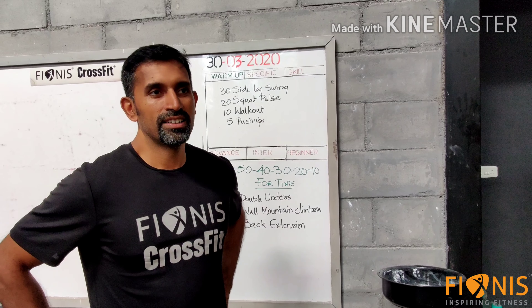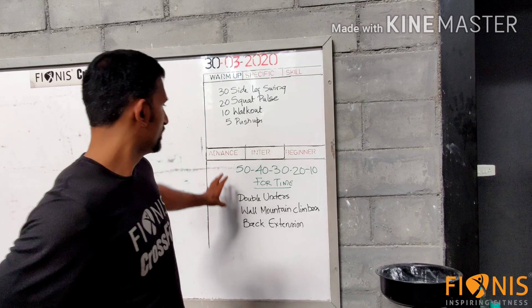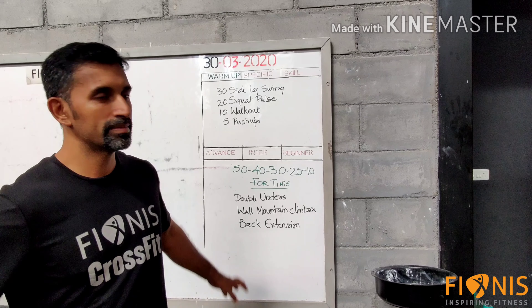Good morning friends, welcome once again. Today we have a 50, 40, 30, 20, 10 for time as board.